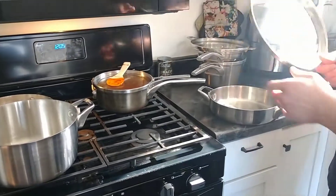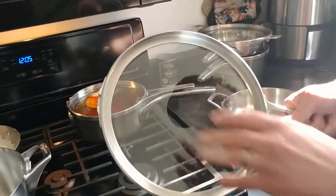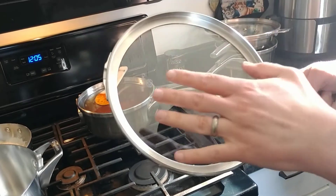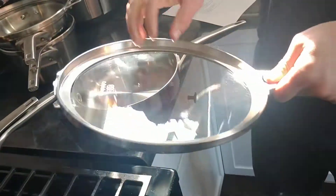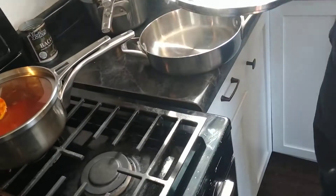Another thing I like — I love these handles on the lids, you can just grab them. But I like that there aren't any holes. No holes, so it can vent or not, depending on what you want. A lot of cookware sets come with lids with a little tiny hole for venting, and if you're making rice, that's a real pain.